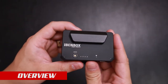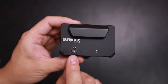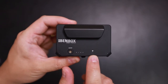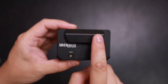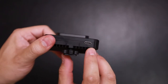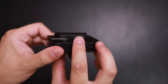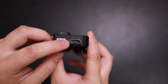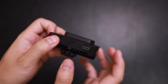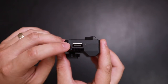Here's the Bendbox. You have your power button and battery check with four LEDs, your Wi-Fi signal, and here is your antenna. You have your USB-C for charging, your full-size HDMI, and your USB-A.